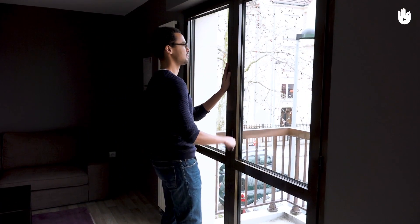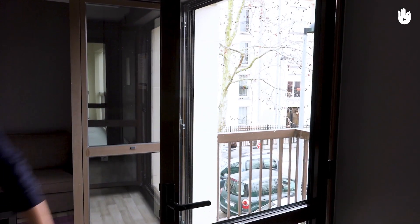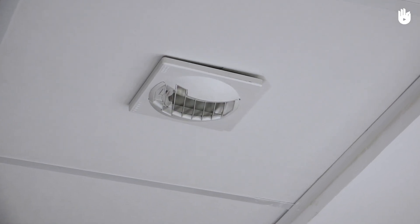To dehumidify the air and feel warmer in your home, get into the habit of airing your home for 10 minutes each day. You can also reduce the humidity level with an electric fan or ventilator.